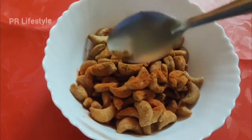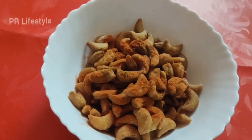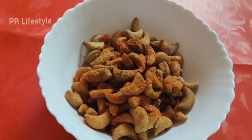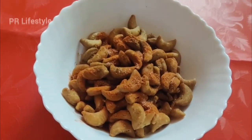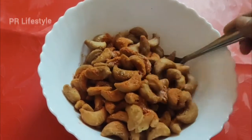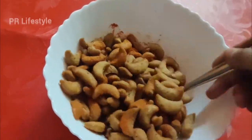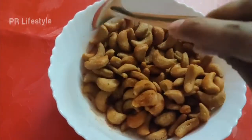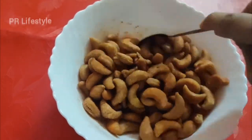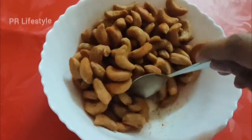Add the green sauce, then add salt to the green sauce and mix it well. Store it in an airtight container. In 1 week or 15 days, the flavor of the airtight container will enhance the taste.